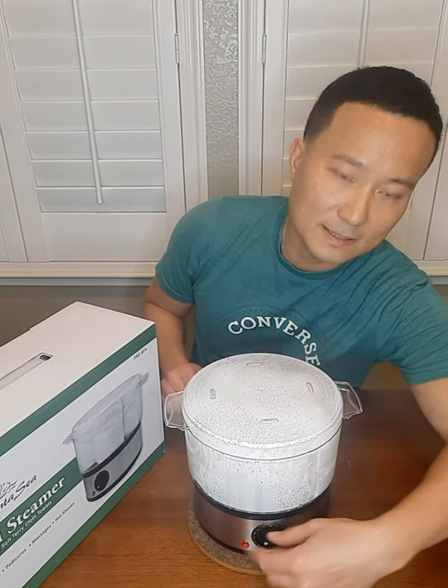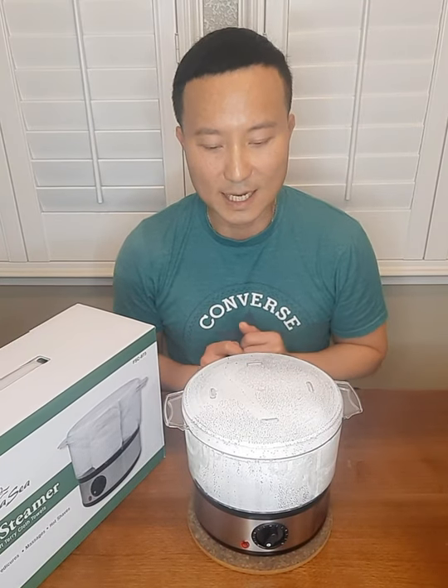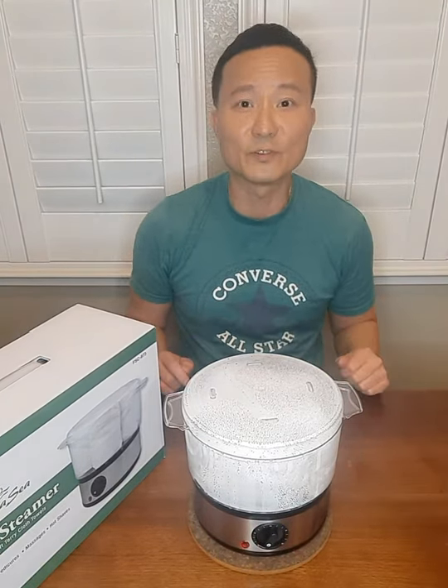If you want to turn it off, you just shut it down, the timer turns off, and I believe the warmer as well. All right, well thank you for watching.